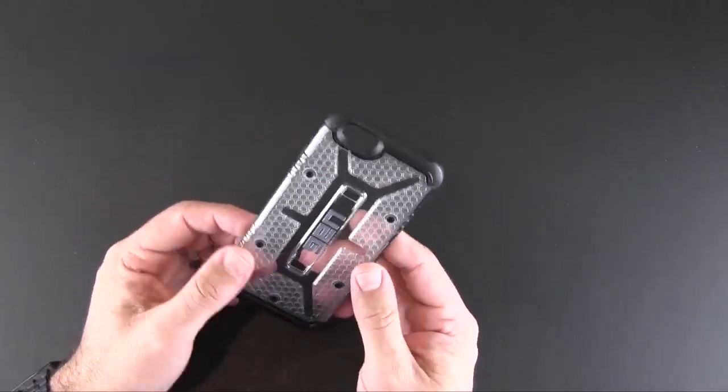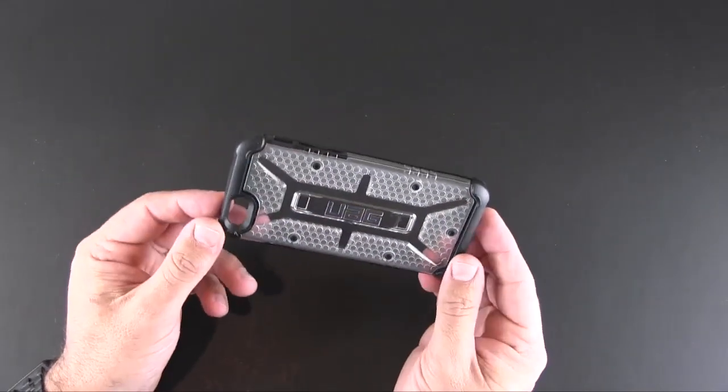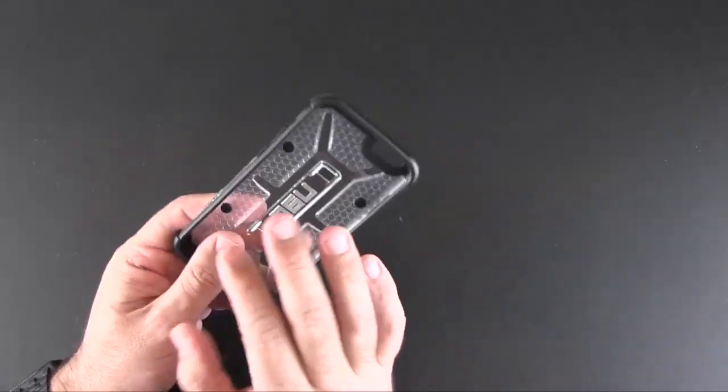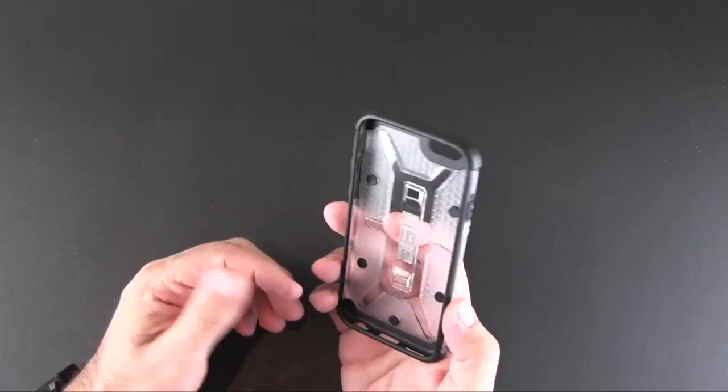Here is the case. I've reviewed a ton of Urban Armor Gear products in the past and I really like them. I think they're one of the more unique cases out there as far as design and look goes, and they offer a really good amount of protection.